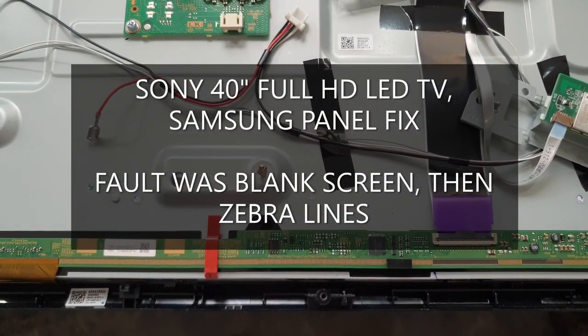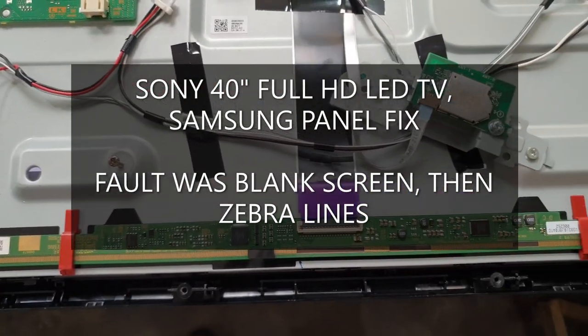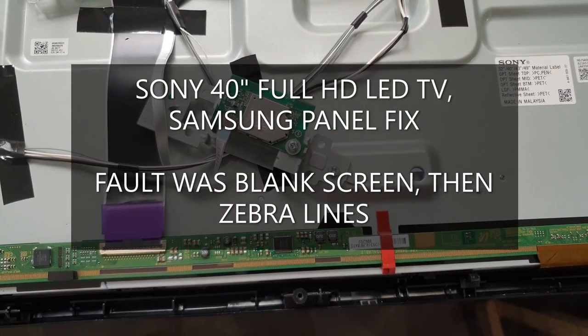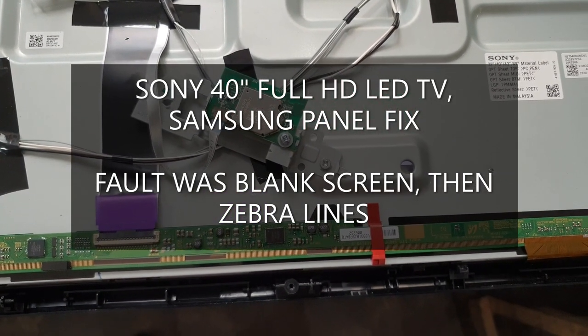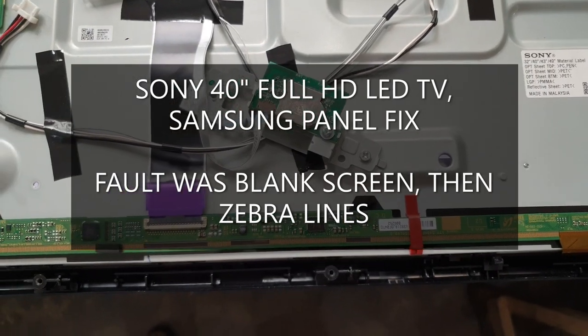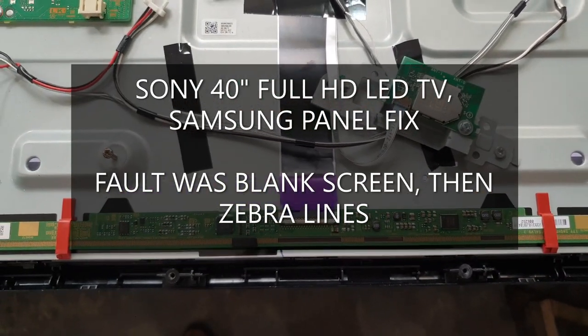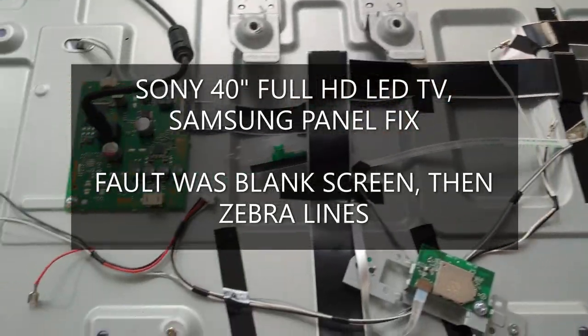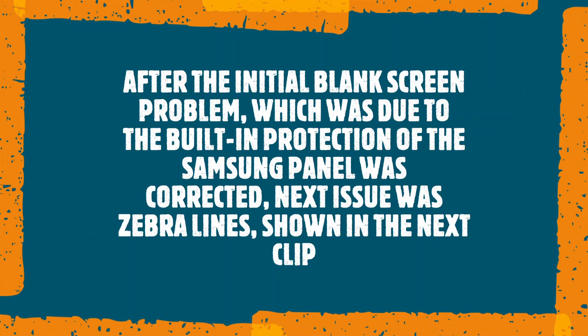TJ service center here. Sony 14-inch TV, full HD LED TV with a Samsung panel. The initial fault was a blank screen, and after that was fixed, the next issue was lines on the screen.